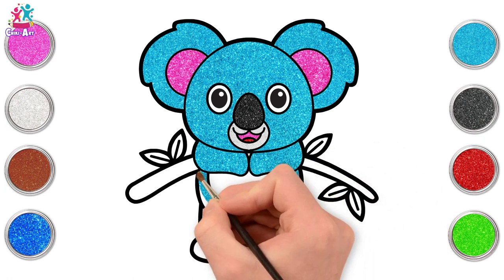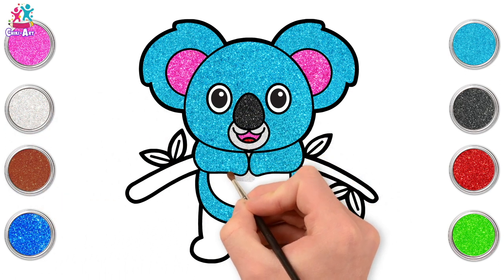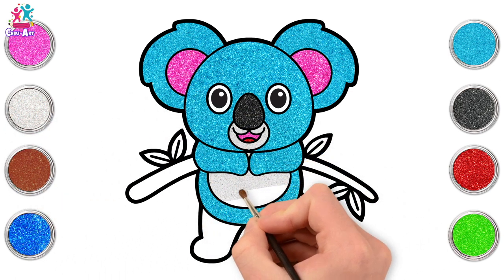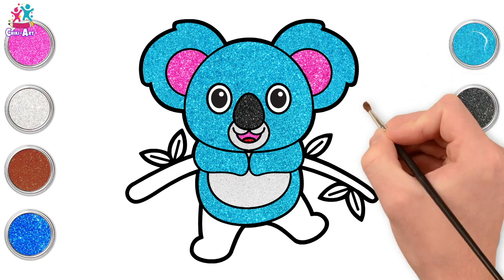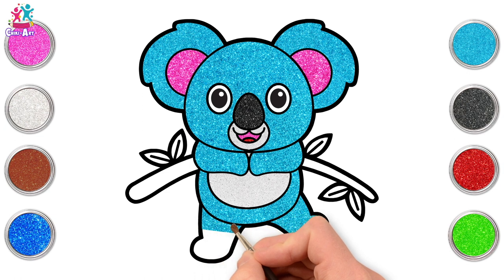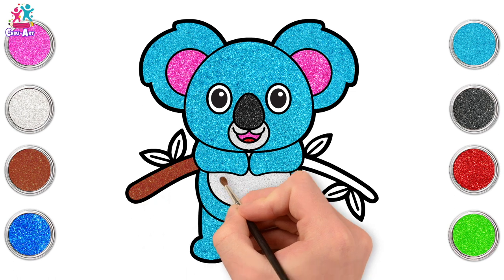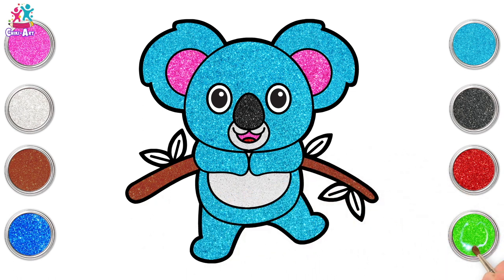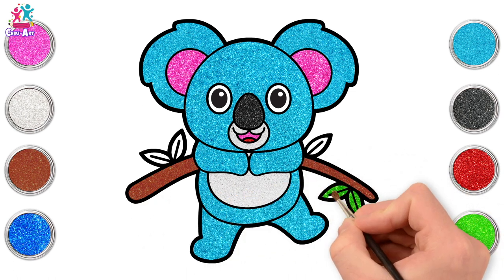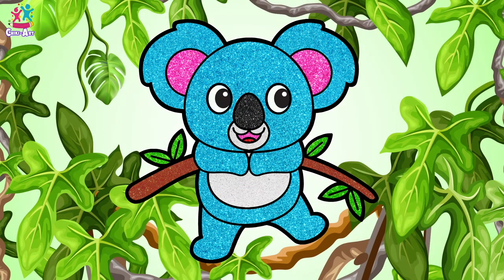Let's go for blue for the rest of the body. Cute little arms hanging onto the tree there. Let's go for silver on the belly. Back to blue for the legs. Going for brown for our branch and green for the leaves. And there you have it — an amazing blue sparkly koala sitting in the tree!